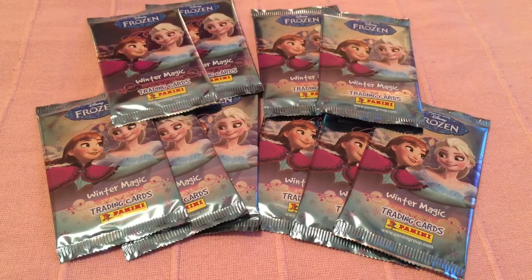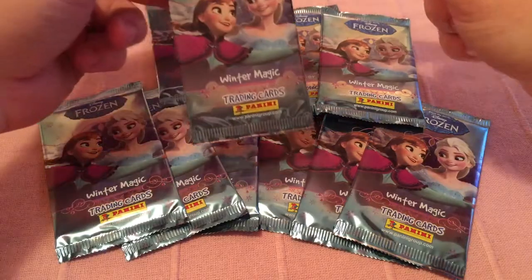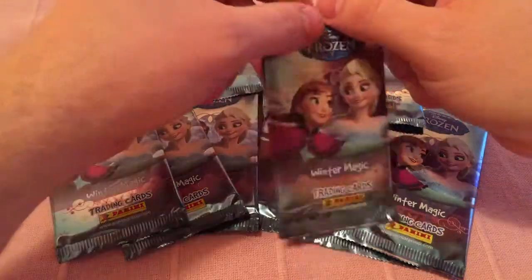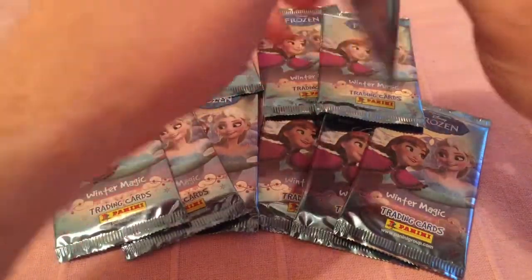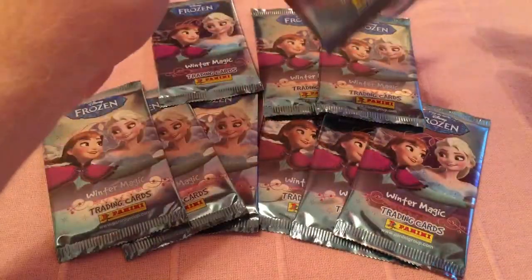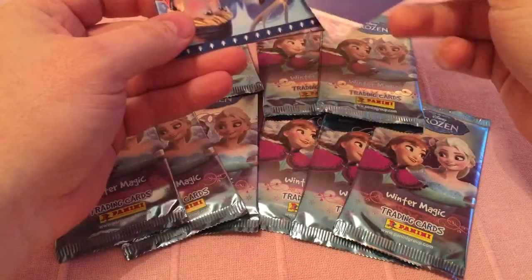Hey again guys, just while I'm trying to complete my collections, I thought I'd do a little bit of an opening of some packets just so you can see what sort of cards you get. This is Disney's Frozen Winter Magic trading card set. It's quite a new set. They're really nice cards as well, to be fair. We've got 10 packets here to open and I'll show you what type of cards you get.